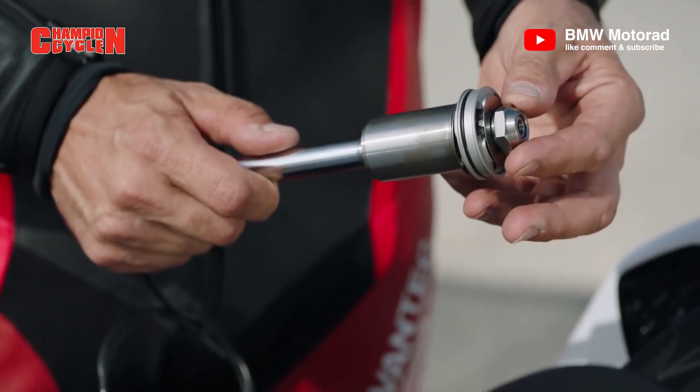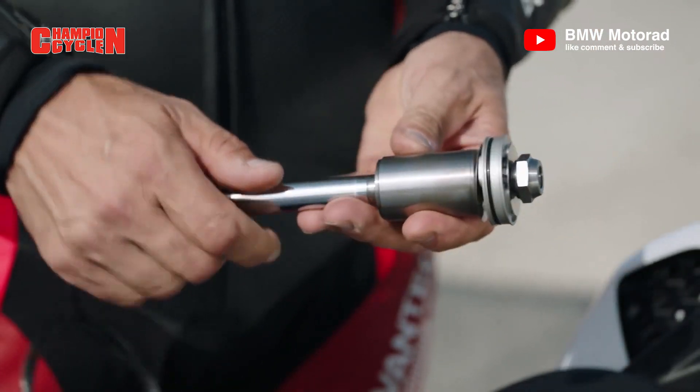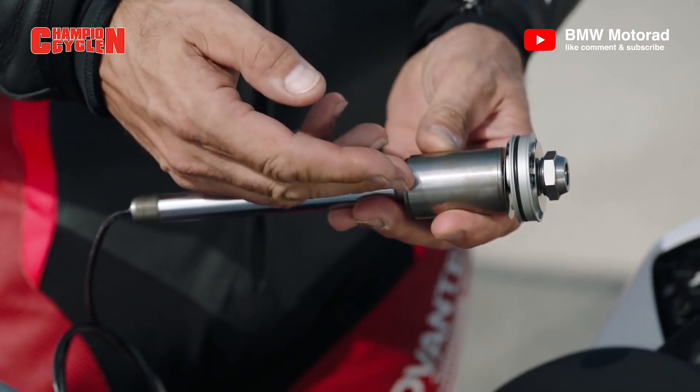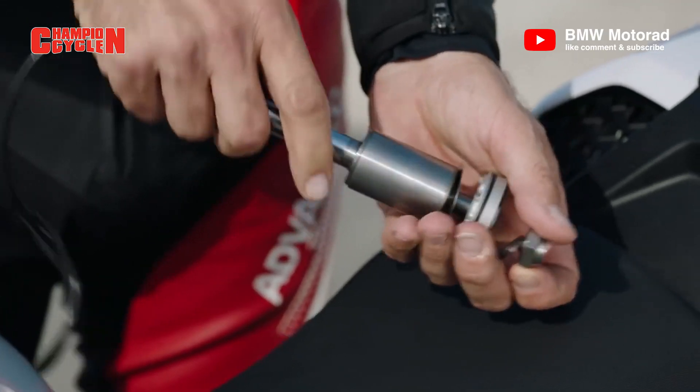Cornering is one of the coolest things on a bike. I'd like to show you today the new Dynamic Damping Control. Here we see the new system — it works in parallel, meaning we have the maximum damping in the system, and if you need less damping it works within 10 milliseconds. Here we see the shim package — every chassis engineer can adapt it to your demand in terms of rider skill, weight, and speed.